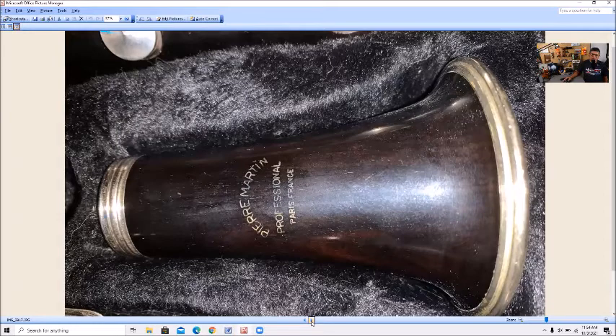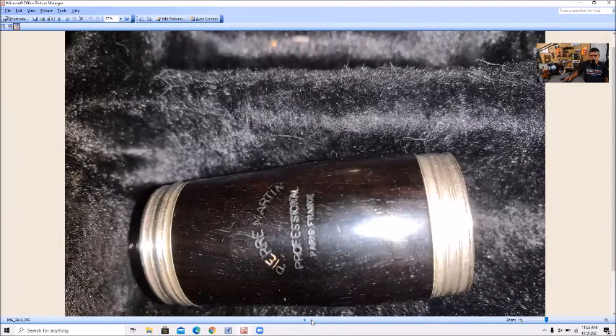Here's the bell: Pierre Martin Professional, Paris, France. Now, anytime we come across an unknown clarinet that has basic stampings like this, I always think stencil. That won't always be the case, but I always think stencil. You look at Buffet — they have an emblem. Selmer Paris — they have an emblem. Other major manufacturers almost always have an emblem. You won't see that as much with Malarine stencils or other stencils, but in this case we do have one. So what can this be? Let's look at the internet for the answer.